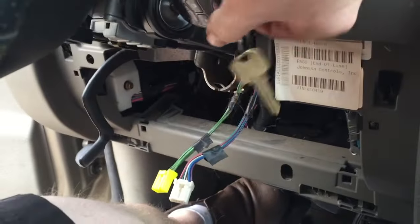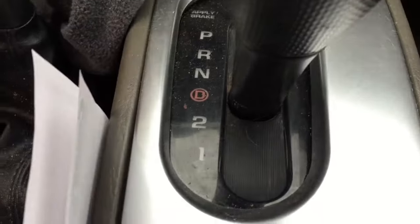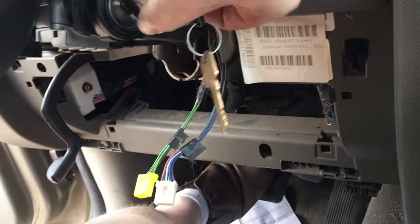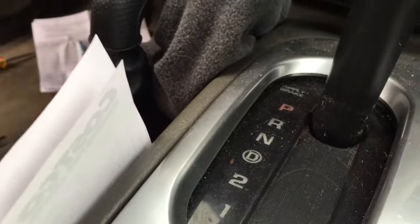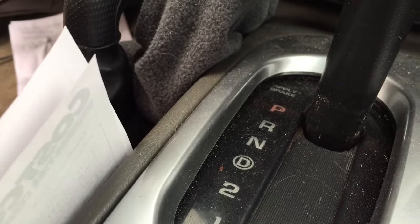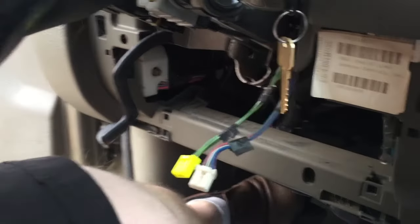I can shift it, but then I can pull out my key and I'm in drive — that's not right. If I shift it back into park though, it won't even come back out. I had my foot off the brake and the Jeep started rolling backwards. Got to take that back out and see what I did wrong.